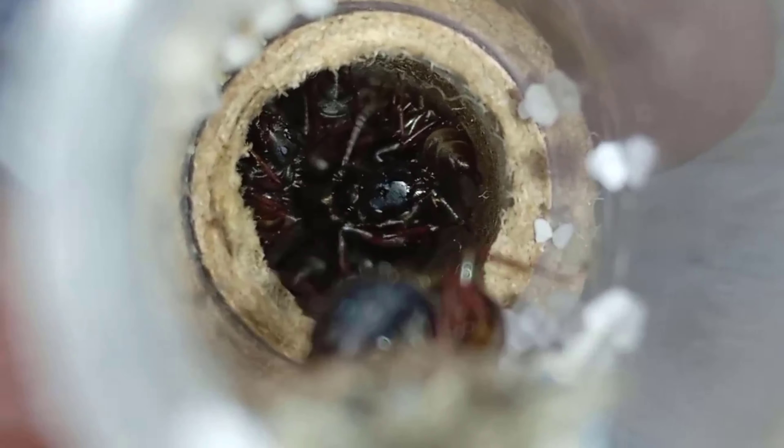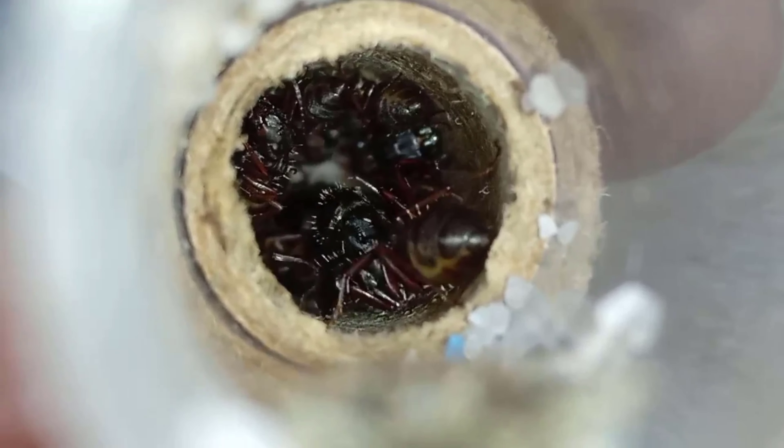Another thing I recommend is that you have 4 or 5 test tubes so that the queen can decide which one best suits her conditions. She will not move when the test tube runs out of water — that depends on the queen. One of the tubes will house the brood and the soldiers that are going to protect them.